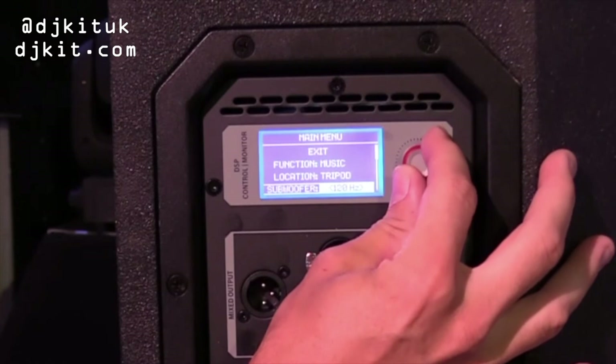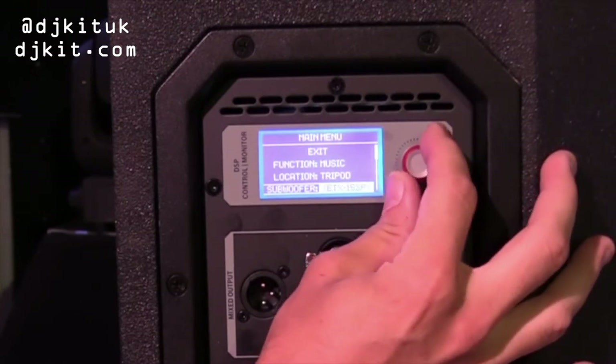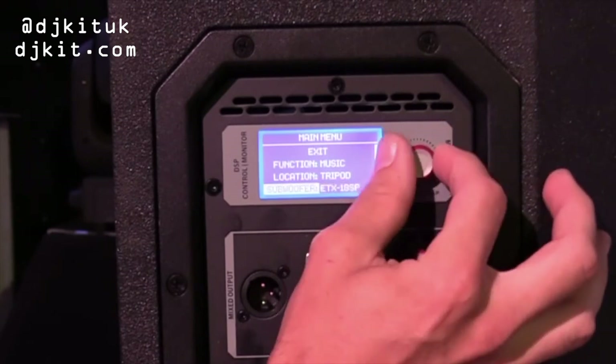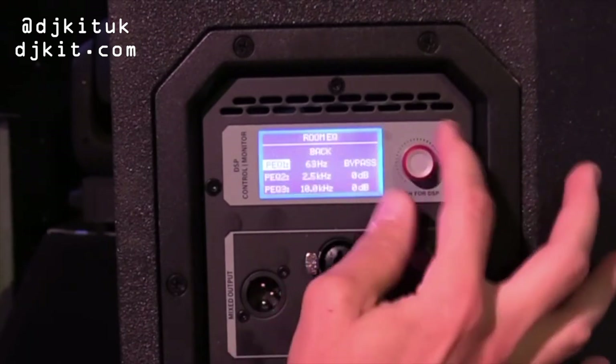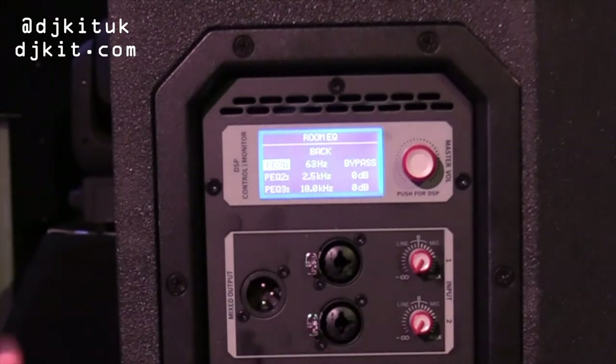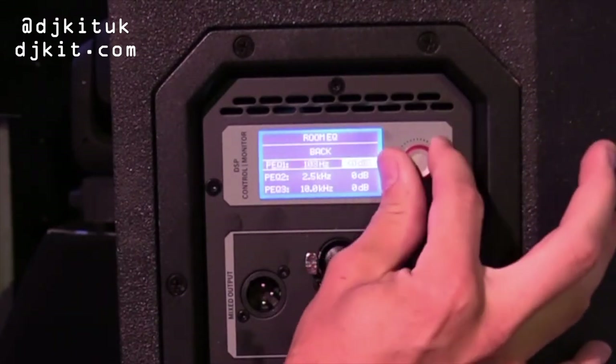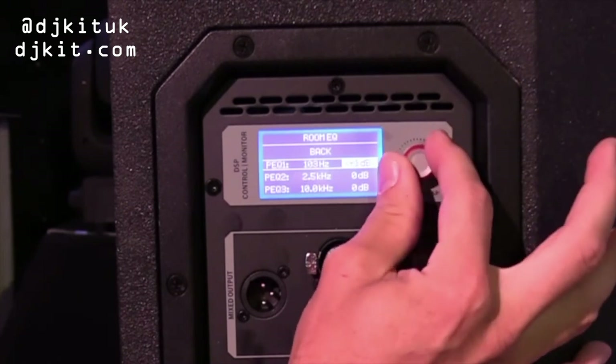It goes right the way through 150Hz and then starts to have its own presets for corresponding subwoofers. Then you have a room EQ — a three-band sweepable EQ where you can dial in the frequency you want and adjust how much you want out or in.